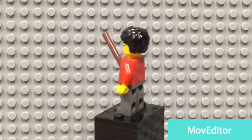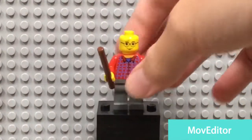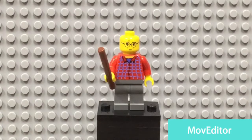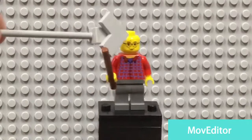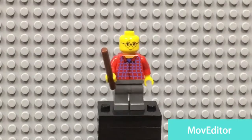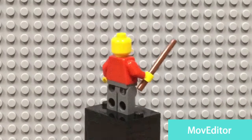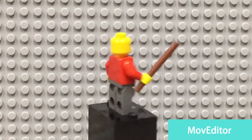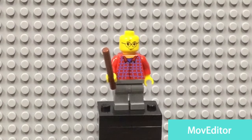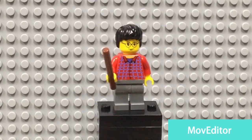No back torso printing either. If you pop off his hair you can see his old hairpiece — his scar right here, his glasses, and his little mouth. If you spin him around, he has no double-sided facial expression, which is kind of unfortunate.